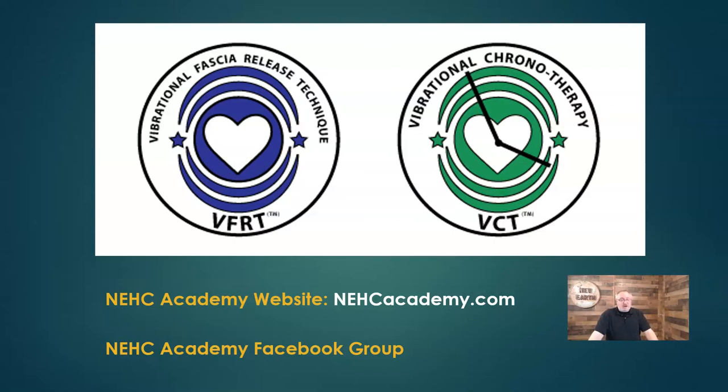We also have online training for VFRT. Our other method is Vibrational Chronotherapy, or VCT. The difference between the two is that VFRT is all on-body — we teach palpation methods and where to put tuning forks for all kinds of physical ailments, focusing on rapid pain relief and mobility restrictions. VCT uses primarily unweighted tuning forks held above the surface of the body — not placed on it — to address timing issues where the brain needs to remap, re-sync, and recalibrate.